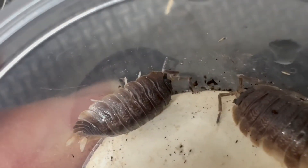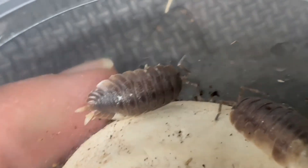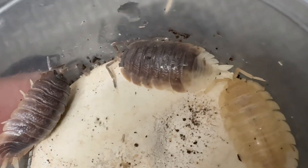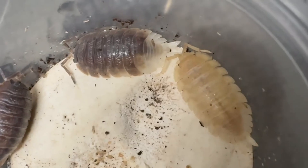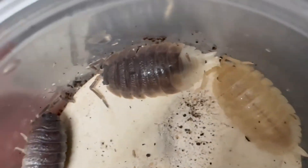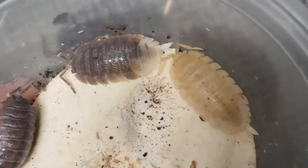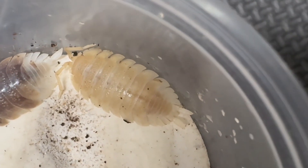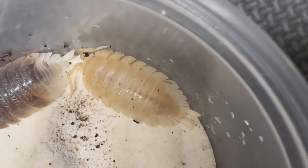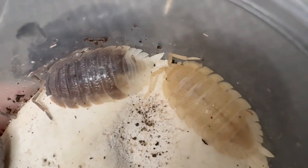And then this one has some of that same thing going on, but just less of it, less pronounced. There were a couple more individuals that have since passed away, but these are still going strong. The thing is, there has been no reproduction. Not only did I not get any babies that had this coloration, I didn't get any babies.